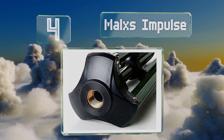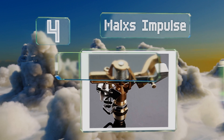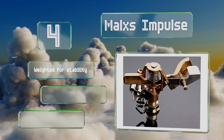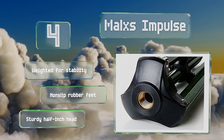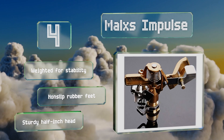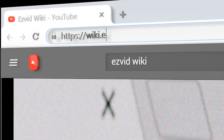Coming in at number four, the Malxs Impulse can handle uneven terrain or terraced gardens thanks to a base that extends up to four feet in height. Its rotation can be set from zero to 360 degrees, so you can take care of all the important spots in your yard. It's weighted for stability with non-slip rubber feet and a sturdy half-inch head.